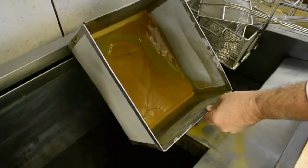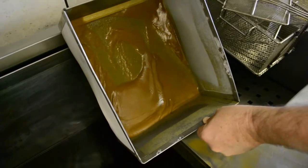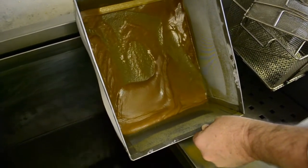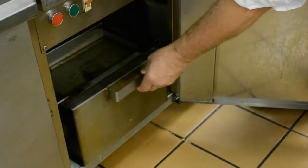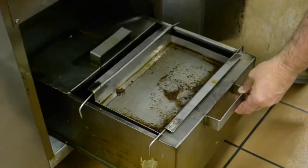Here you can see the oil residue coming from the Magnesol cleaning process. Use your Crumb Filter to remove crumbs from the oil whilst draining the vat to clean inside the vat.